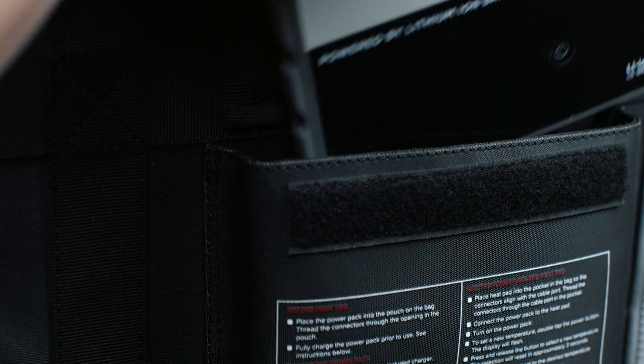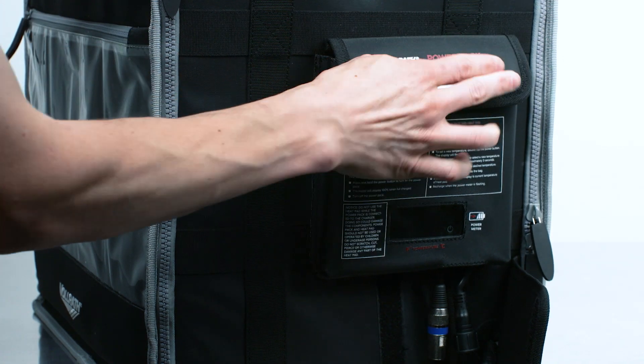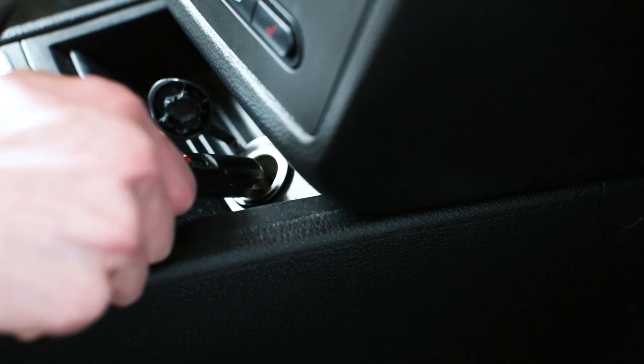Right now we're going to show you how it works. First, place the power pack into the pouch, threading the connectors through the opening. Then charge the power pack by connecting the charging cable to the AC outlet or car charger.